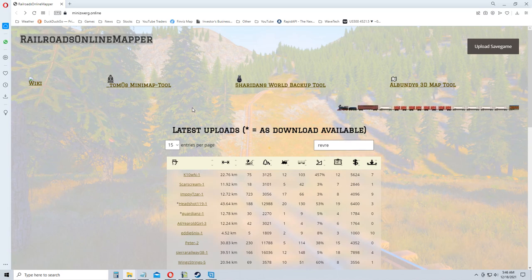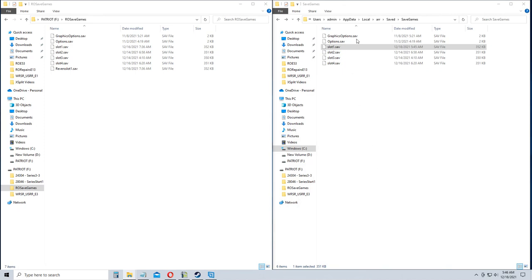What we want to do is upload the save game. Your save game is on your C drive, then users, then your username — mine is admin — then AppData, Local, ARR, Saved, Save Games. You can find it by searching online; other people on the Steam forums tell you where that is too.